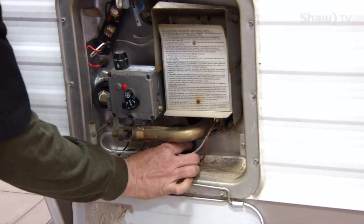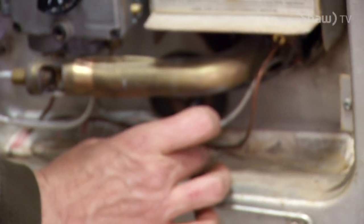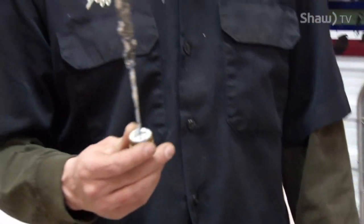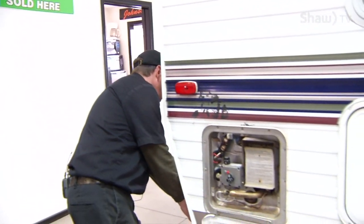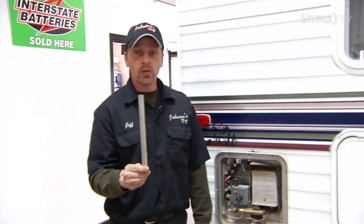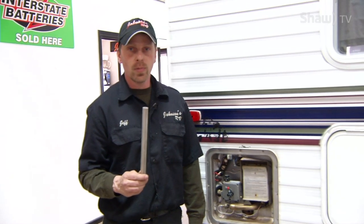The anode rod or the drain plug is located in the bottom of the hot water heater. When you pull your anode rod out, if it looks anything like this, it's time for a new one. Your new anode rod should look something like that. You usually get a life expectancy of about three to four years out of this, depending on how harsh the water is that you're using.